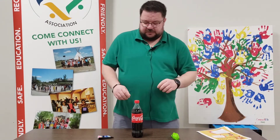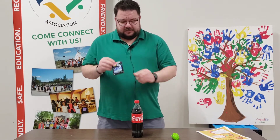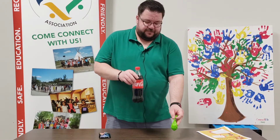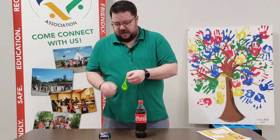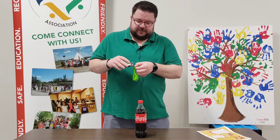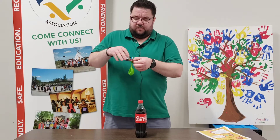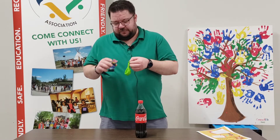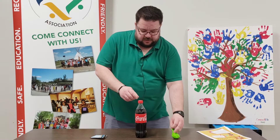This experiment requires three items: the pop rocks, a balloon, and a bottle of pop. What we're going to do is take the balloon, open the pop rocks, and put them inside the balloon, just like that. You might need someone to help you with this because it can be a little bit tricky and messy.